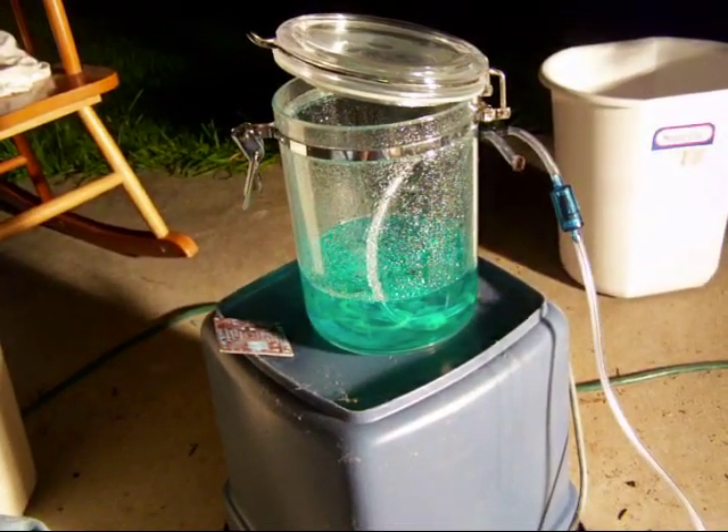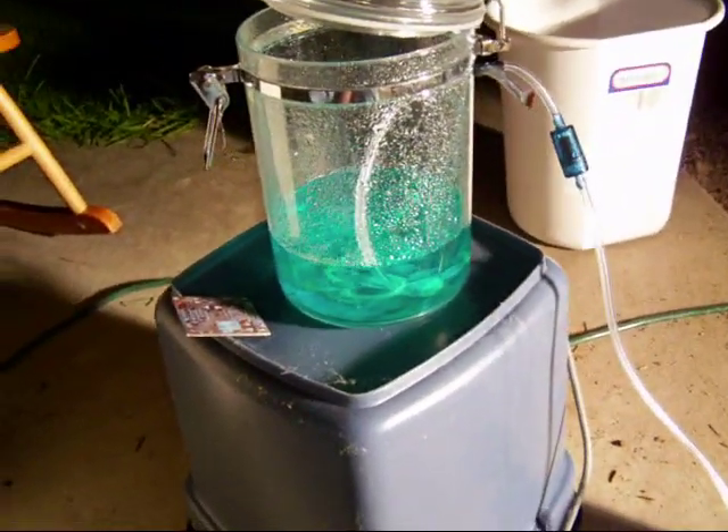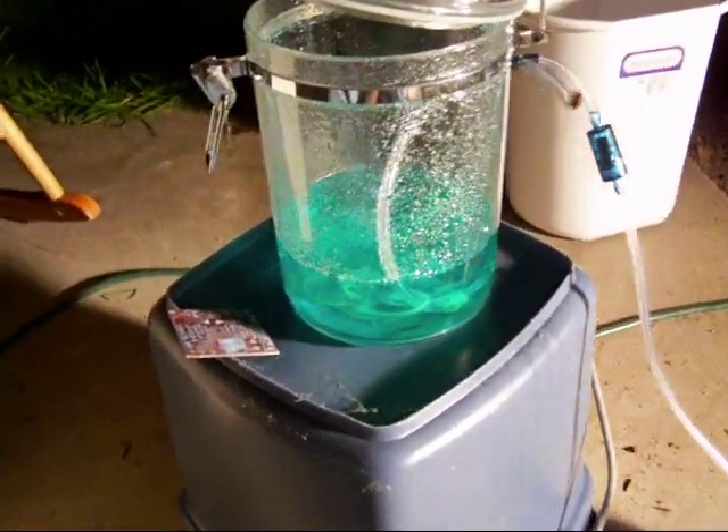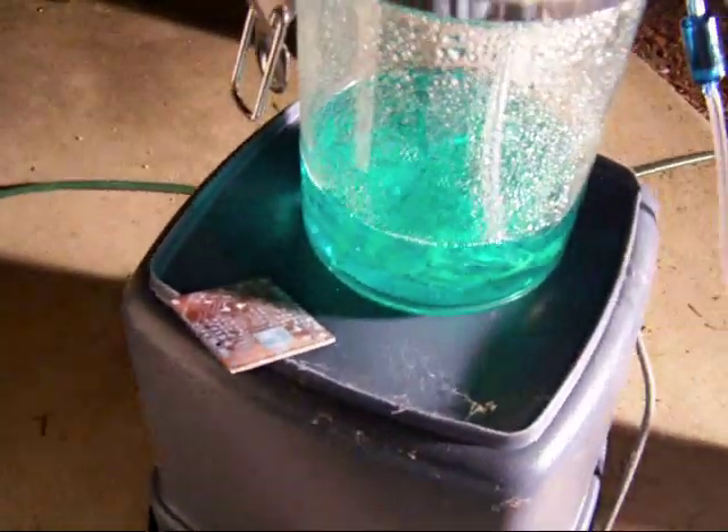This is H2O2 from H2O. Today we're going to discuss etching a PC board made of copper. Copper is pretty much the only material I know that they make PC boards out of.